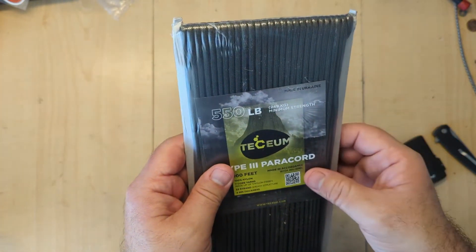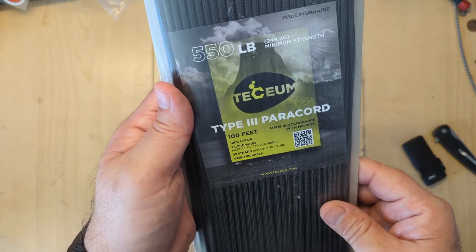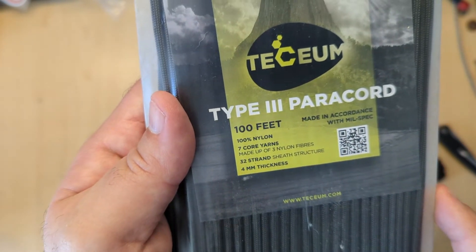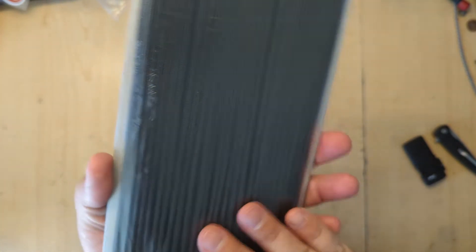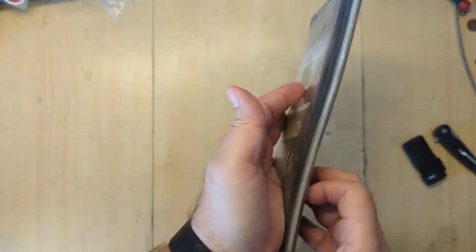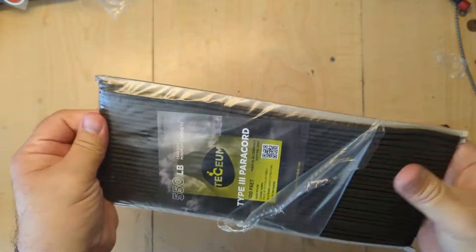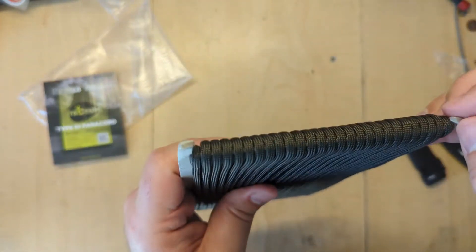It comes in a cardboard spool. It's like gunmetal gray — I think that's what it was called. If you can see here, it says 100 feet, 100% nylon, seven cords, each cord made up of three nylon fibers, four millimeter thickness, and made in accordance with military spec. We know that means a lot of different things. Overall though, I kind of liked that it gives you this cardboard piece — it's not flimsy, it's fairly thick. Let's open it up and see what we think.